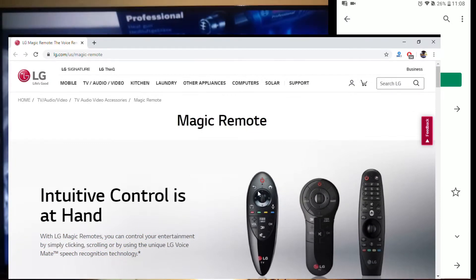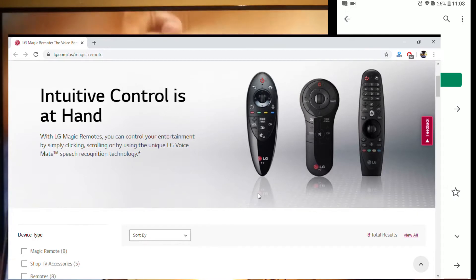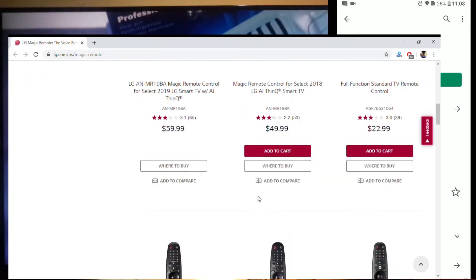So if your Magic Remote is lost, broken, or has run out of batteries, you will still be able to control your LG television. Some of these Magic Remotes are very expensive, so you can always use your smartphone instead of buying a brand new remote control.